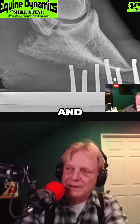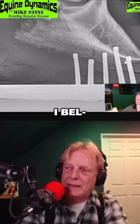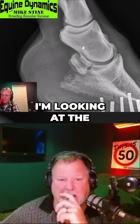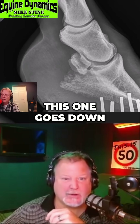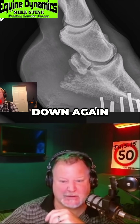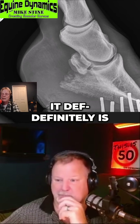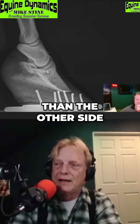At this point I think he does have something underneath that foot between the foot and the ground. Looking at the joints here — this one goes down, this one goes back up, and this one goes down again. The alignment is probably a little better on this one than the other side, and it definitely is.